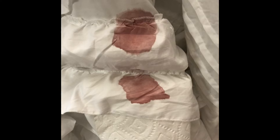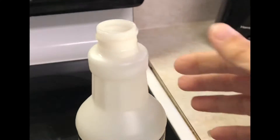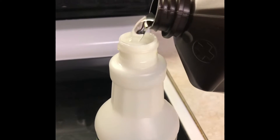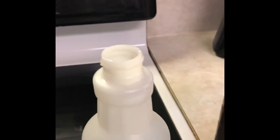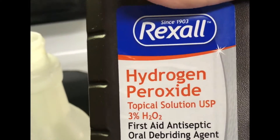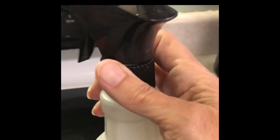I started out by taking just an empty spray bottle — I washed it out really well — and then I poured in some regular hydrogen peroxide. It's plain hydrogen peroxide, like what you get from the dollar store. I put that in there and began to spray it on the stain.